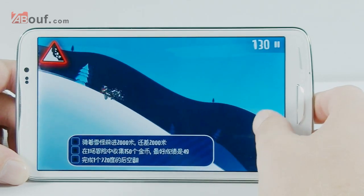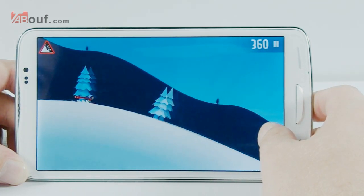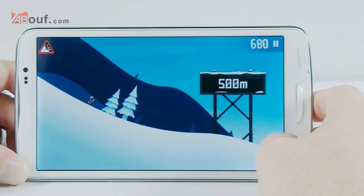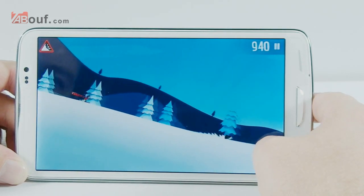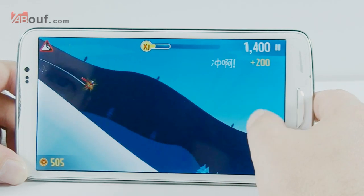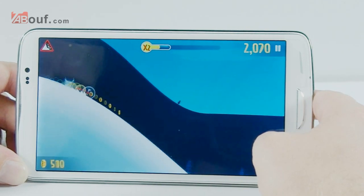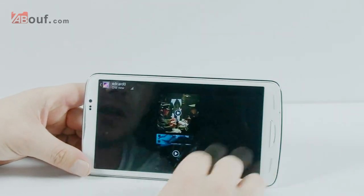You have to jump the boulders, collect coins, and you can jump on things to make you go faster. The more times you fall over, the more chance the avalanche is going to catch you. We're going to try and get on these two penguins, and if you hold it down for long enough you can spin and get more points. Now we'll watch a movie — anyone will do.